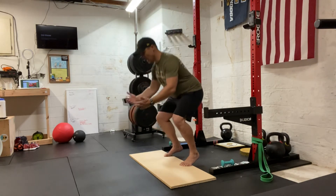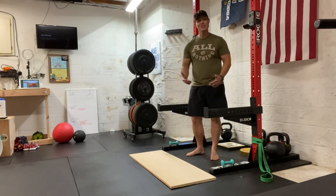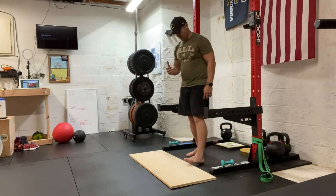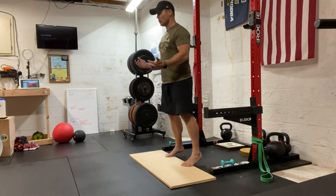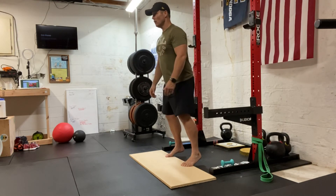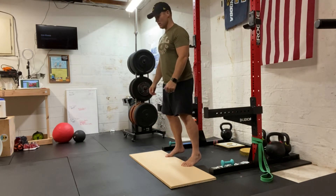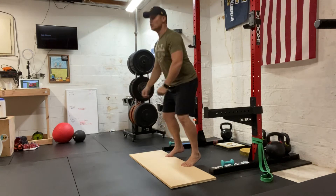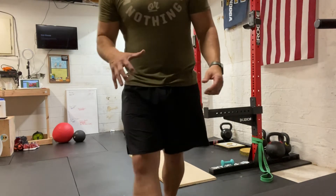From here, I'm squatting and then I'm straight up. I was talking too much and lost my balance a little bit — that's why we're just going to do this bodyweight. Down and up. It's going to challenge your balance and it's going to challenge that foot.